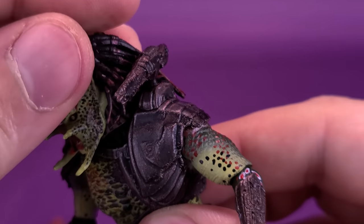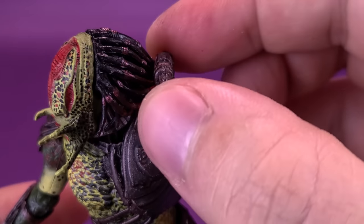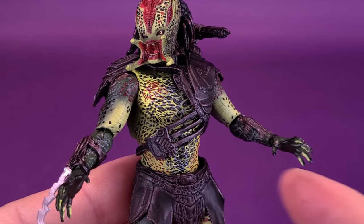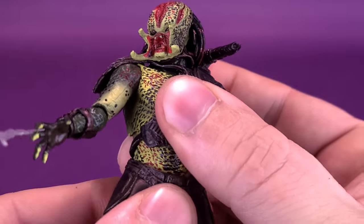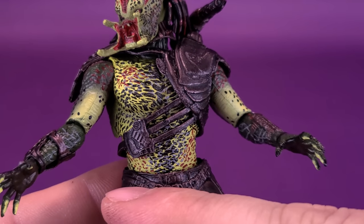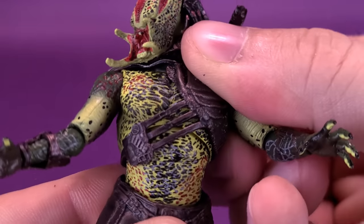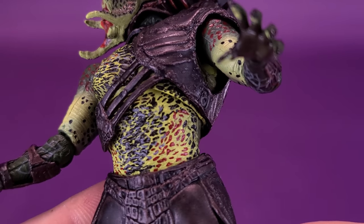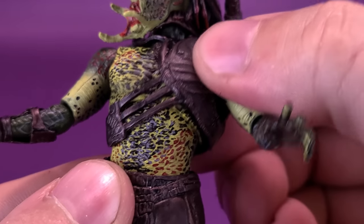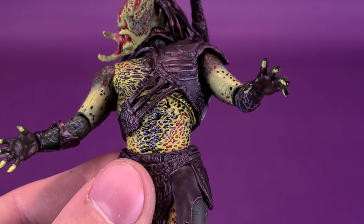Good range of motion on the head — just be careful not to hit the cannon on the side, which has a ball joint you can move up and down. The upper torso is on a ball joint, hidden by the strap across his armor. It's just underneath that ball joint where the top half of the torso is ball-jointed, and you can rotate it all the way around. They finished it off nicely too — even when you move the top torso up, they still put spots underneath. They knew somebody would lift it up and check, and luckily they finished that part of his body.